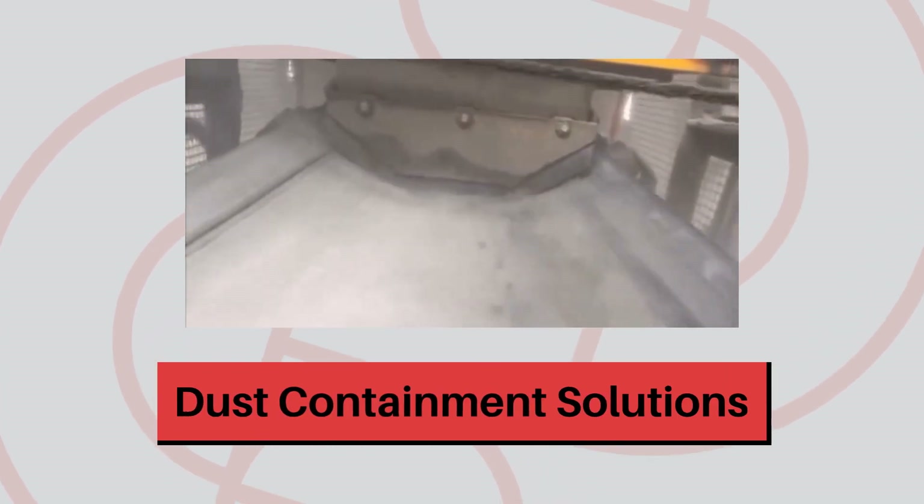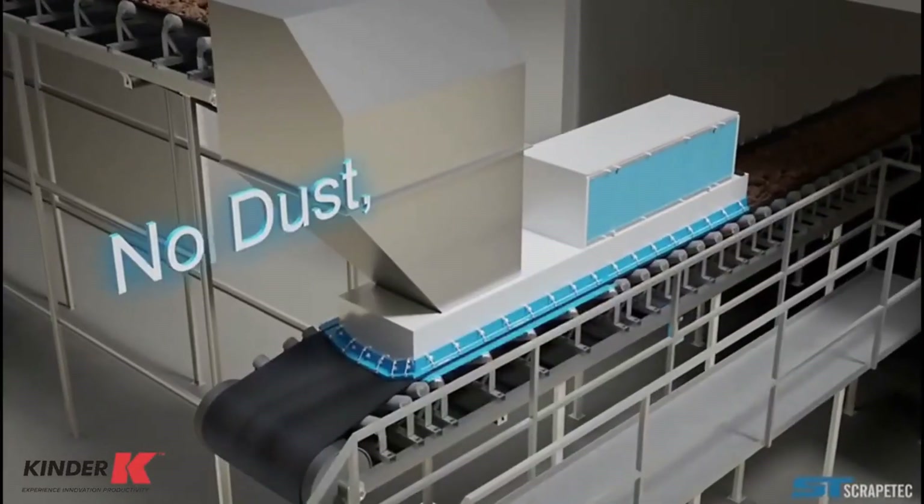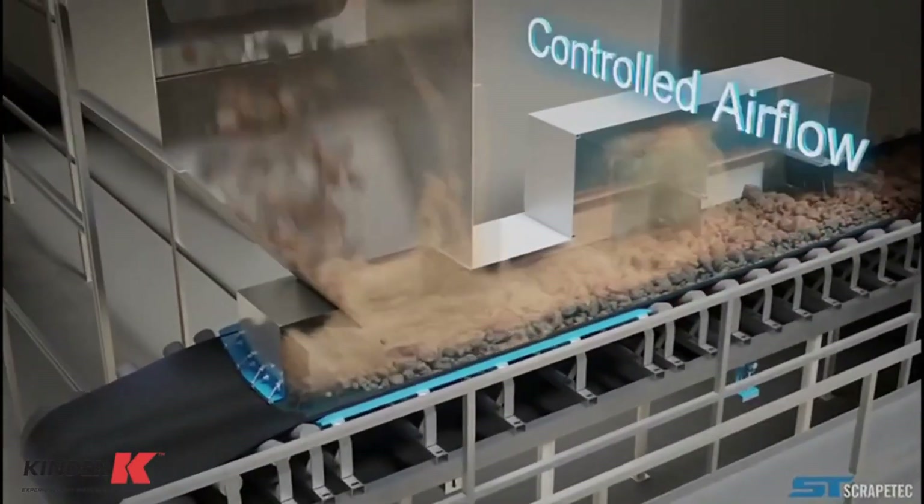Kinder's conveyor skirting range is revolutionising the way industries tackle dust and spillage. Our innovative solutions are setting the standard for operational efficiency and workplace safety.